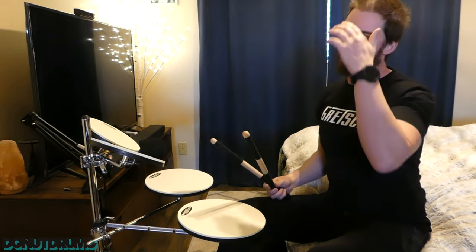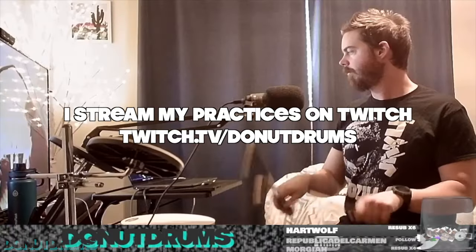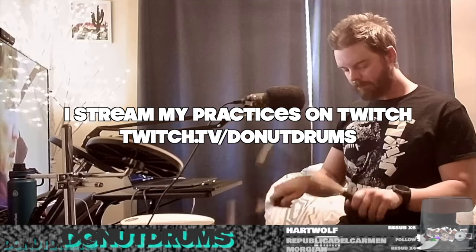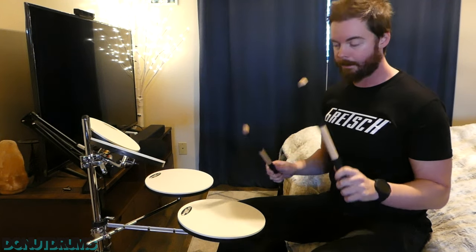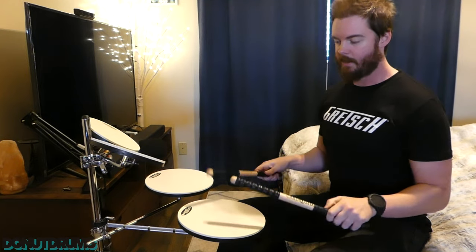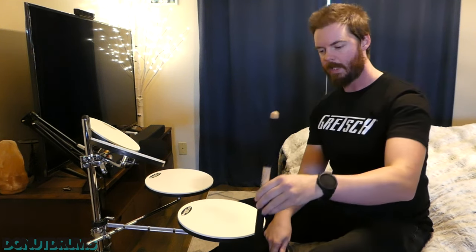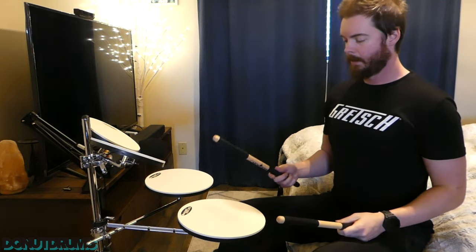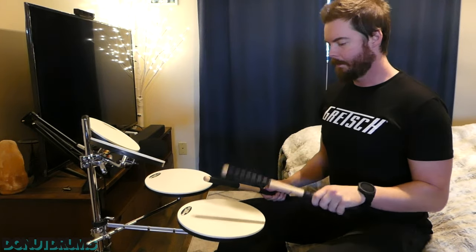Part of my practice routine — I set my watch to a workout and every 30 minutes it vibrates, so that's when I change exercises. I'll do a rudiment for 30 minutes. I'm thinking I may start with 30 minutes of just single strokes with these, to really get the blood flowing, and increase the BPM by one a day. The grip is almost like the Vic Firth sticks that have a rubber handle — I never got a chance to use those, but I like this setup.